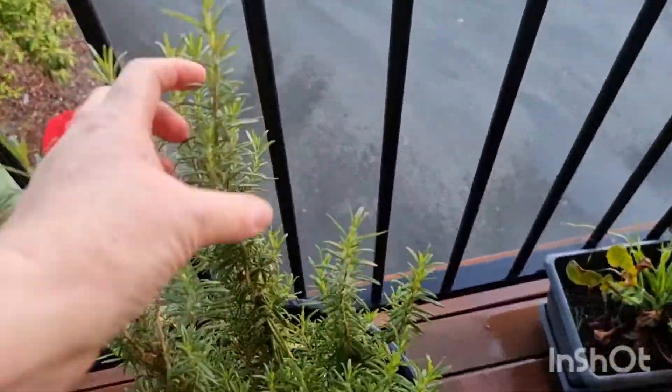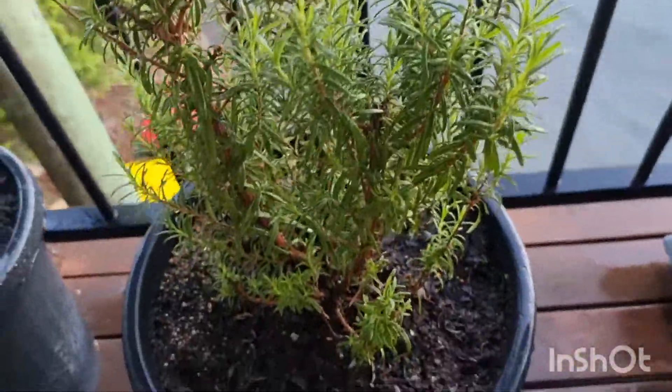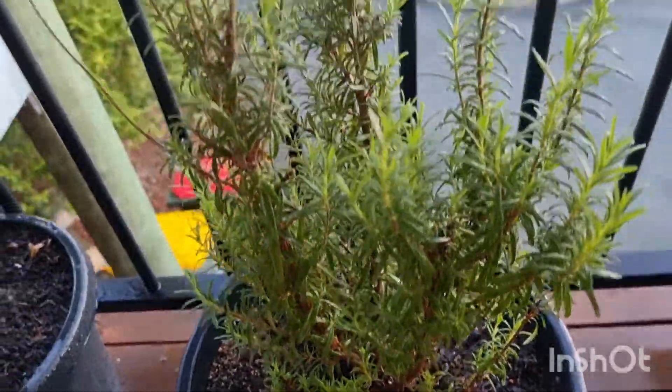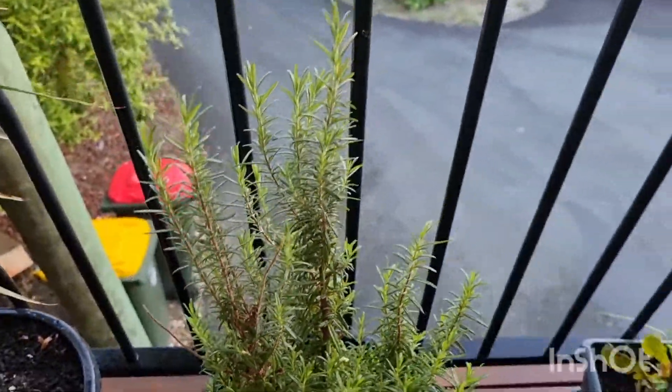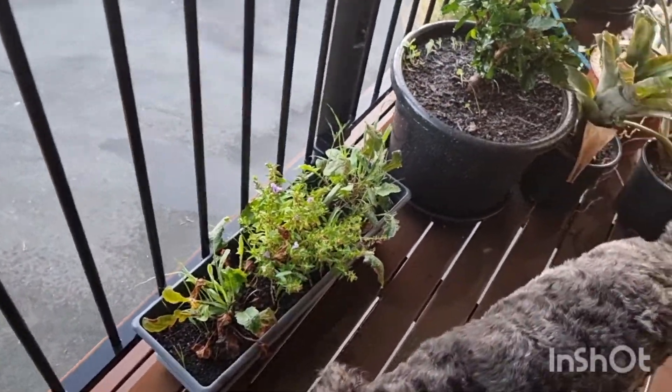This is our rosemary and it's so oily and fragrant — it's divine. It's the best rosemary I've ever had. Sooty, out of it! Stop!